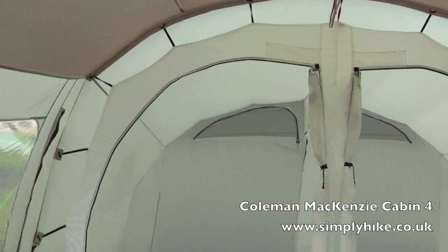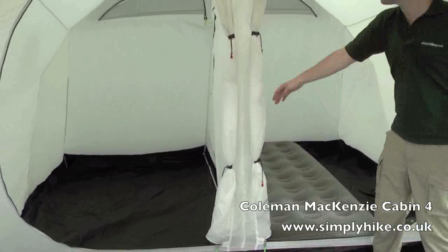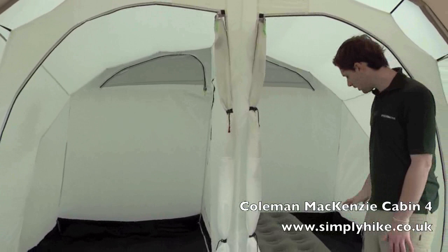We have two separate two-berth pods; however there is a separator in the middle which you can undo, making one large area for you all to sleep in. You can quite comfortably fit two people in here, and we currently have an optional air bed in there just to give you a sense of the space.